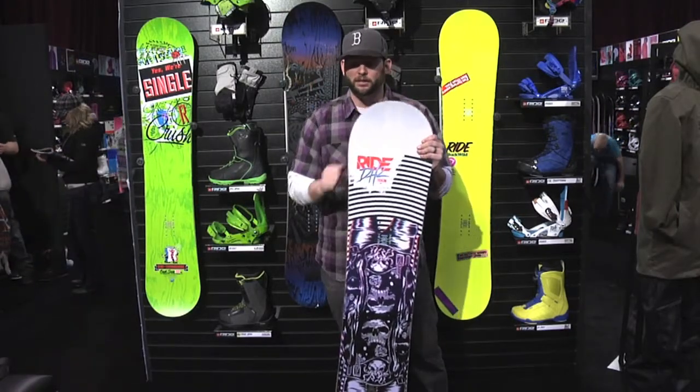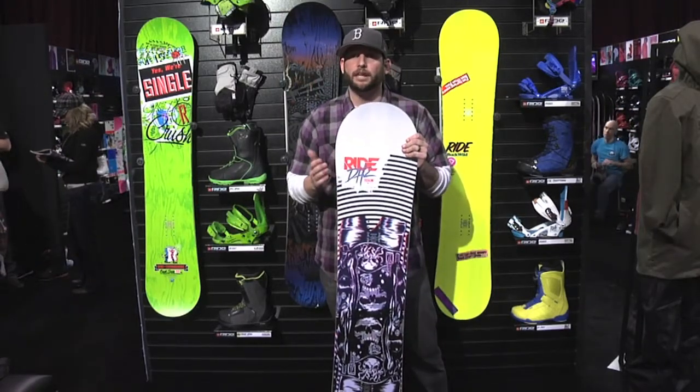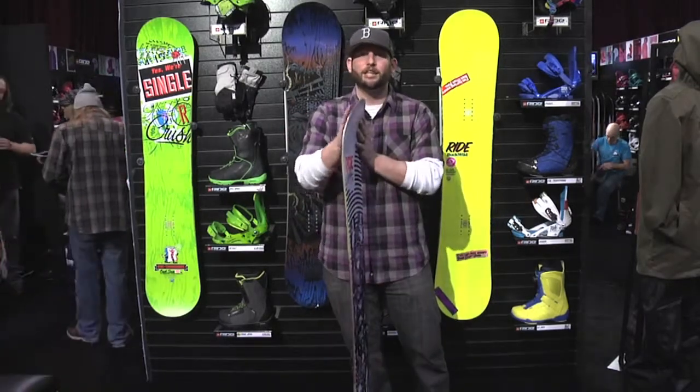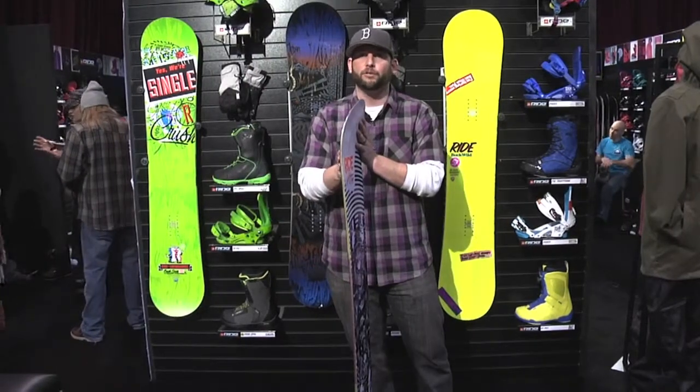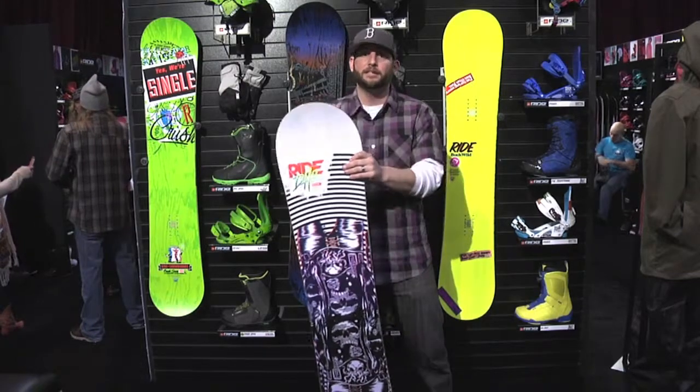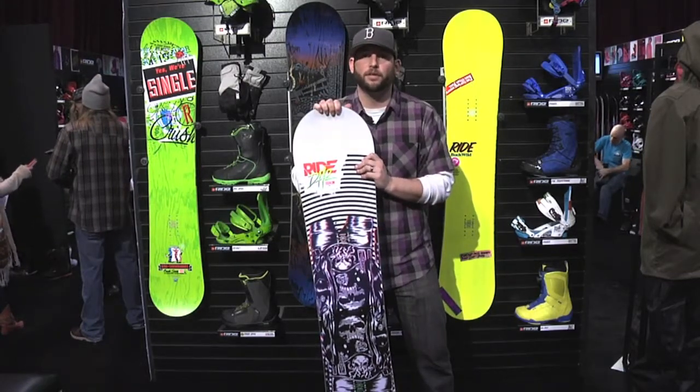That's the biggest change for 2013. This is for the rider that absolutely loves to ride the entire mountain like a terrain park, likes response, needs a little bit of loose play in the nose and tail for when you're dorking around — but overall you like response, you like carving, you like speed. This is definitely a board you should check out in the fall when it comes out.